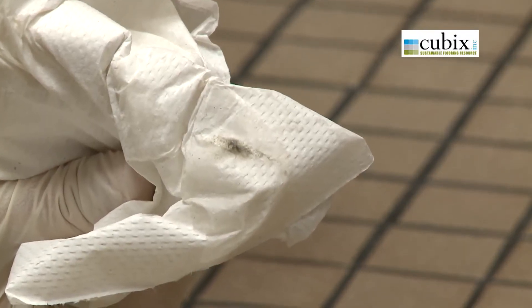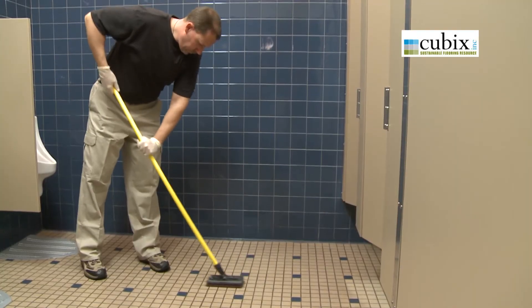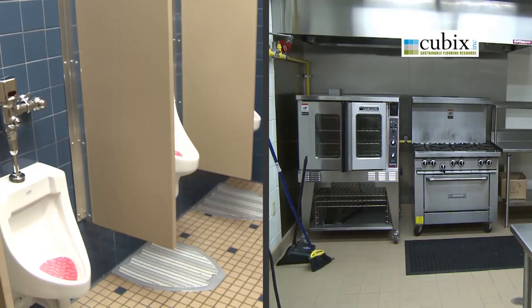If soiling is noticed, apply a generous amount of diluted neutral cleaner to the floor, scrub with a medium bristled deck brush, rinse, and remove excess water with a wet vac. If servicing both kitchens and restrooms, use separate mops.